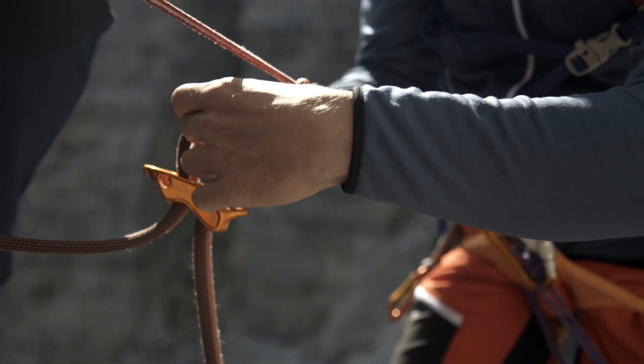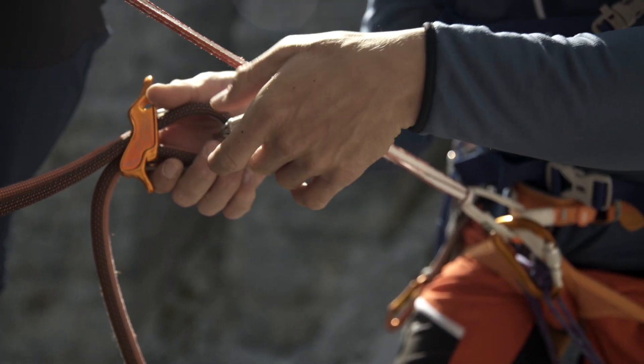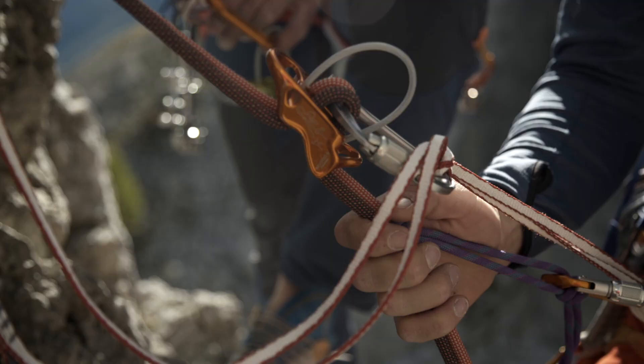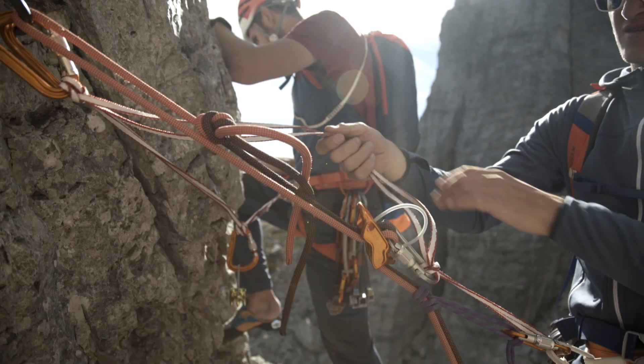Finally, you attach the rappel device, the safety device, and pull the rope and the fall protection — in this case the Prusik — tight, so that you are hanging in a closed, taut system.